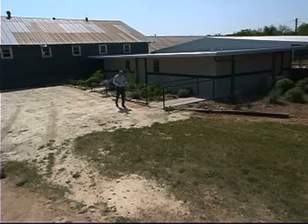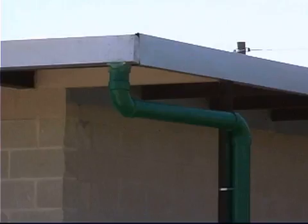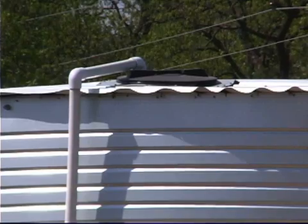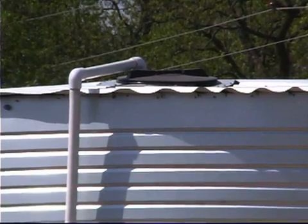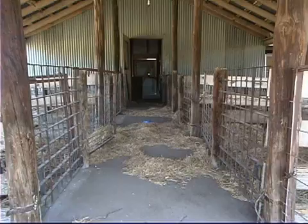To alleviate that problem, we've included a rainwater capture system and a collection tank. We're catching water off of this building, diverting it into that tank, and then using that water not only to irrigate the facilities and landscape around here, but also to provide water for our livestock and to wash them whenever we have our livestock show.